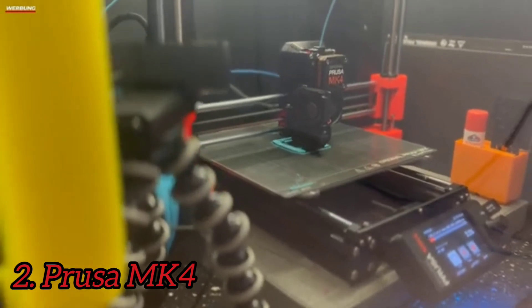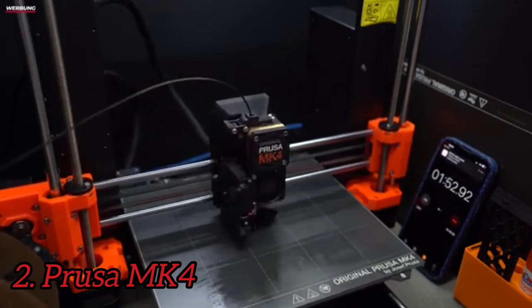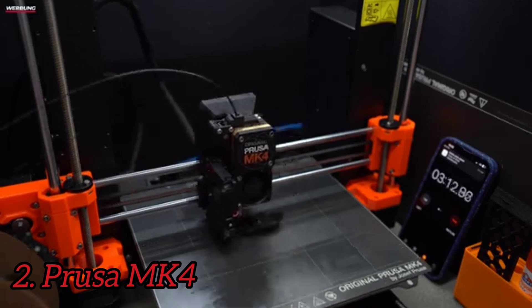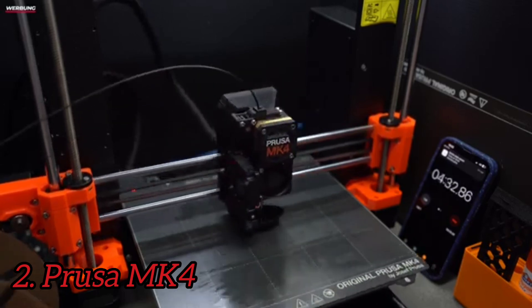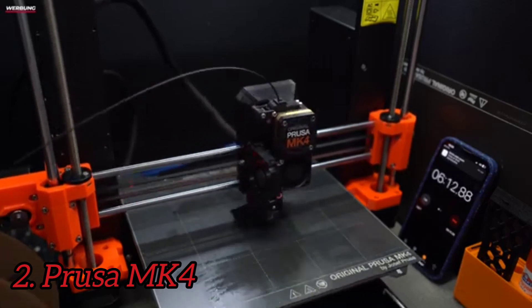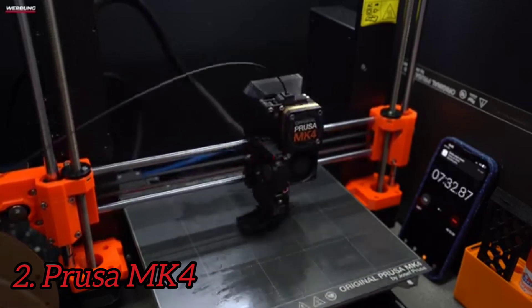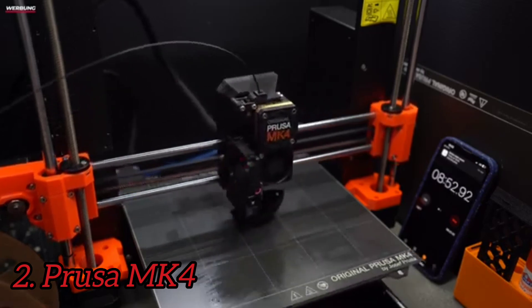You will be impressed with the quality of the prints on the MK4, and you will be happy to see that even when you print at high speeds, it maintains the quality we expect from Prusa Research. The organic support structures that PrusaSlicer uses are nothing short of miraculous and have all but eliminated the scarring that used to occur when printing with supports. While it has both Wi-Fi and an Ethernet port, both require additional software beyond the slicer, making them complicated to set up.